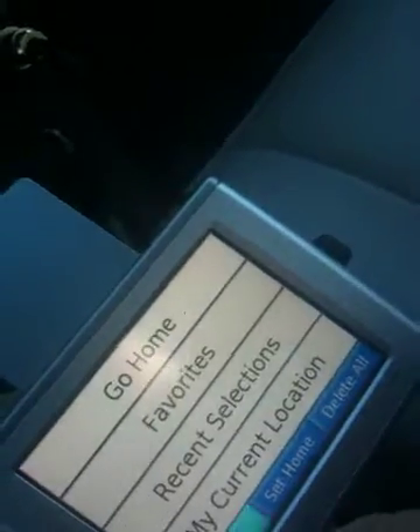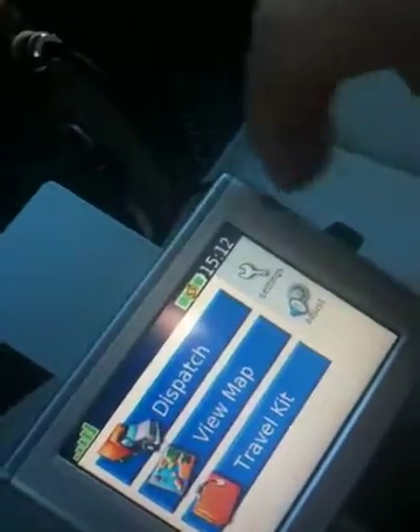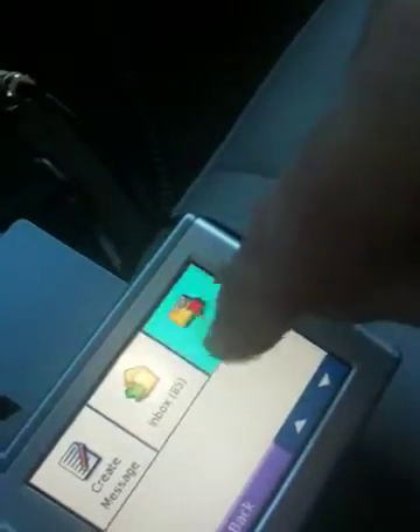You can also message the stations. When you plug this in, the Garmin has enough knowledge to bring up a different menu. You can go into Messages, and you have an Inbox and an Outbox. It's very nice, very simple to create a message.